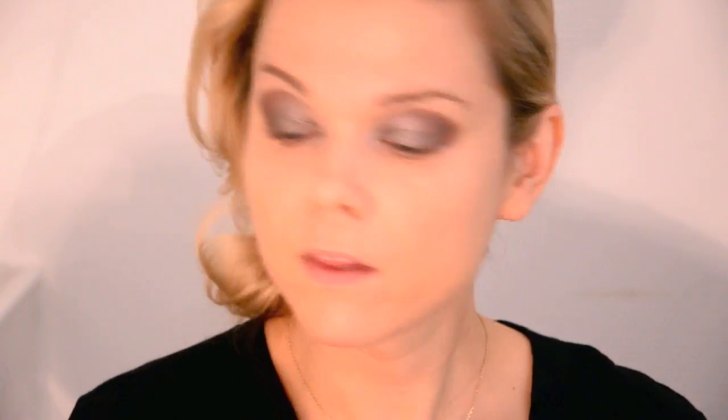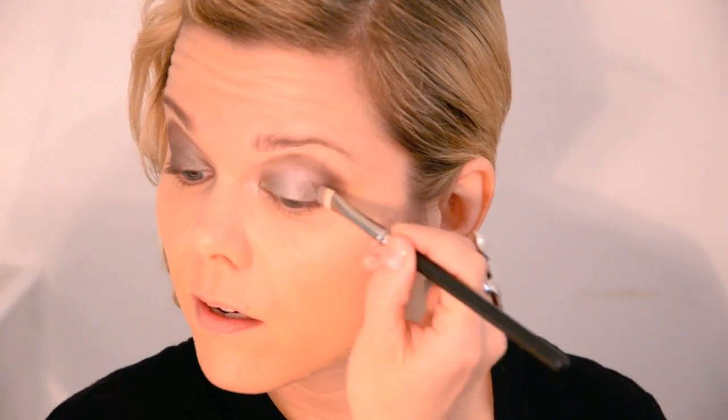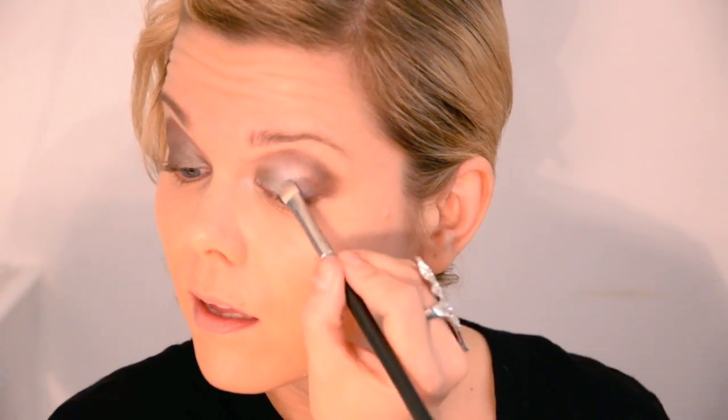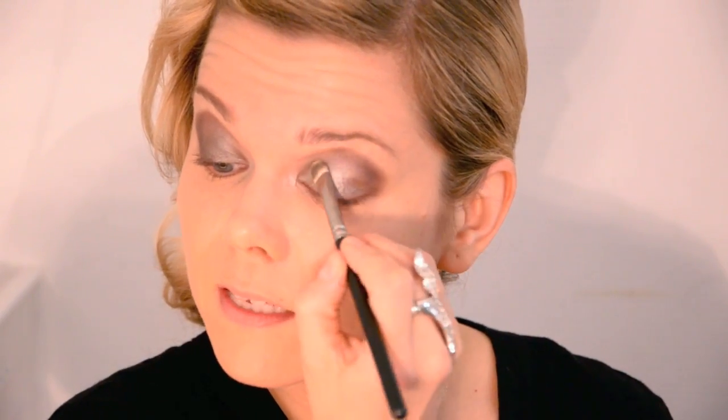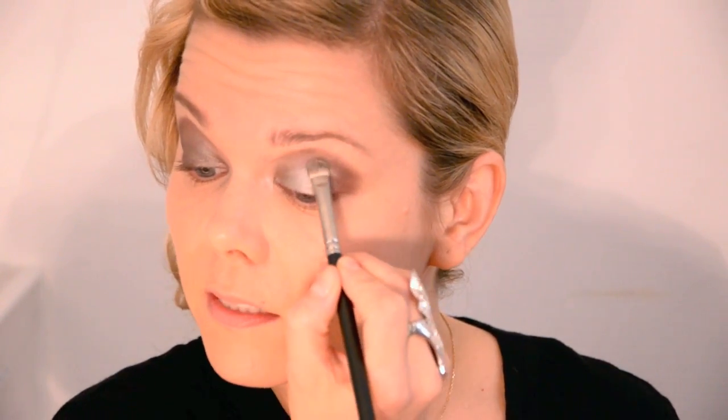Then I'm going to keep using the same brush and dip it in water — I just have a glass and I dip it in water, then get rid of some of the water on the back of my hand. Then I'm going to use Pistol and Verve together, getting the shadow wet, and starting from about the middle, just patting it on. This gives you a more intense metallic finish.